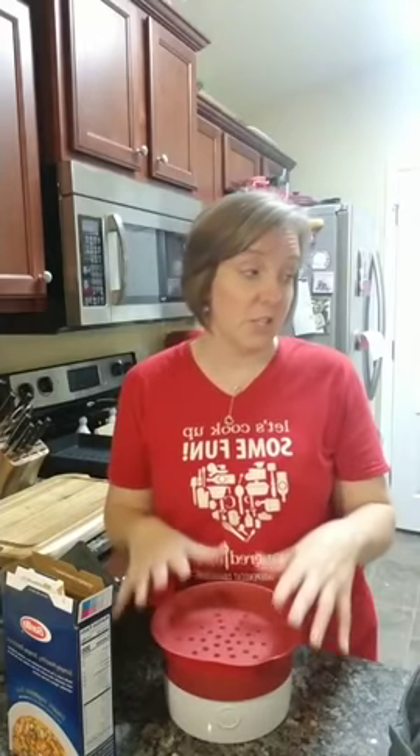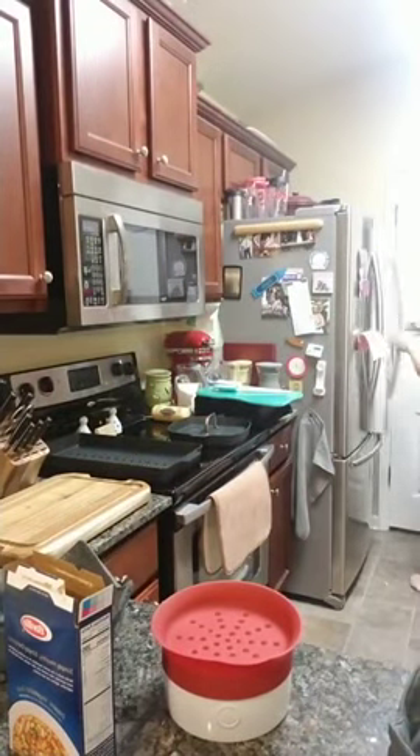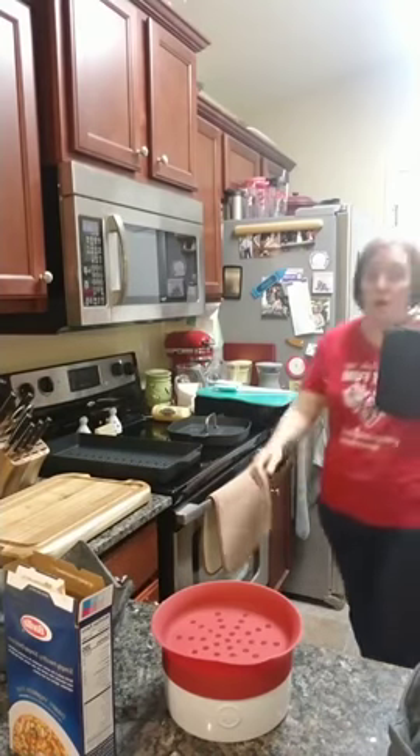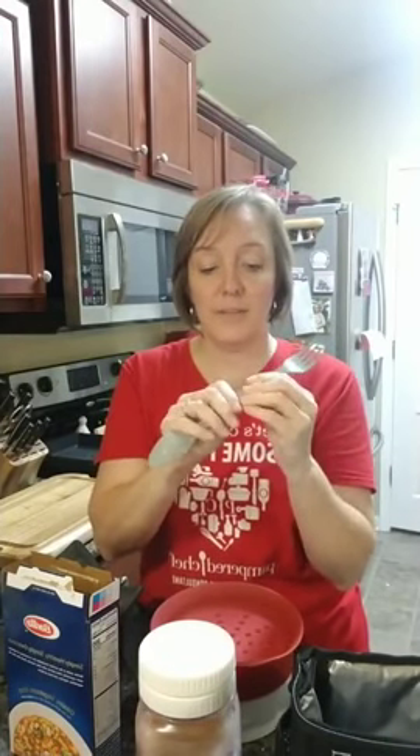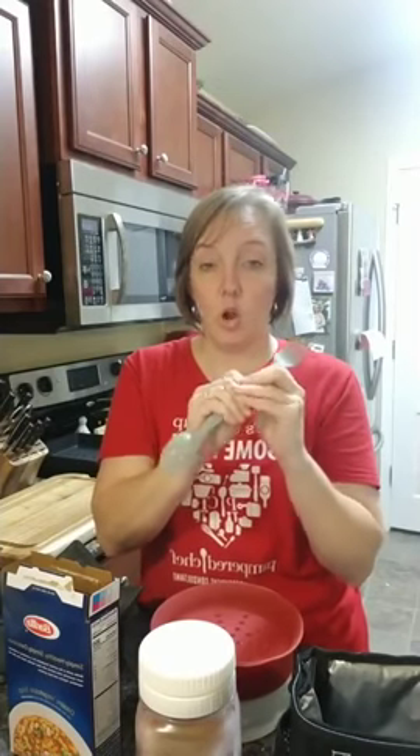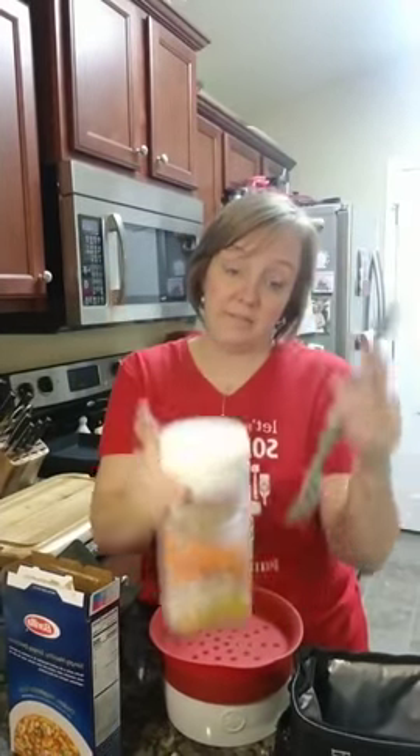What I have here is our make and take jar — this is called our make and take lunch set. Inside is a little cooler bag and our make and shake mason jar, plus a spoon and fork set that snaps together to create a longer utensil. So if you're doing a salad in a jar, you can use this — it makes the handle longer so you can eat right out of the jar.